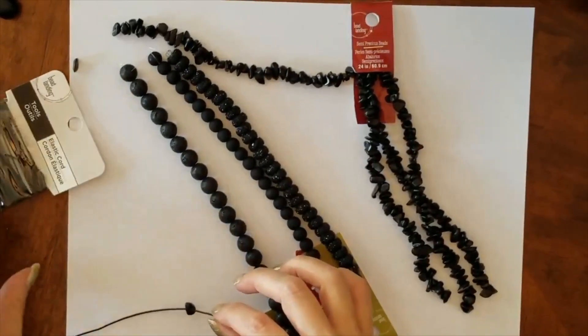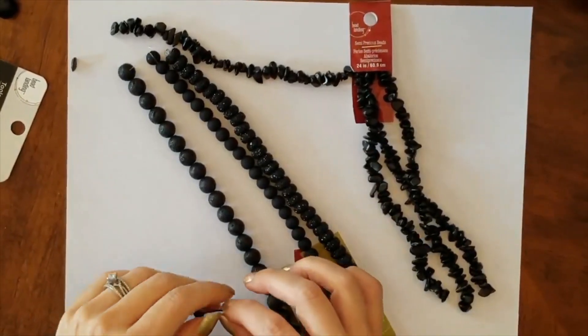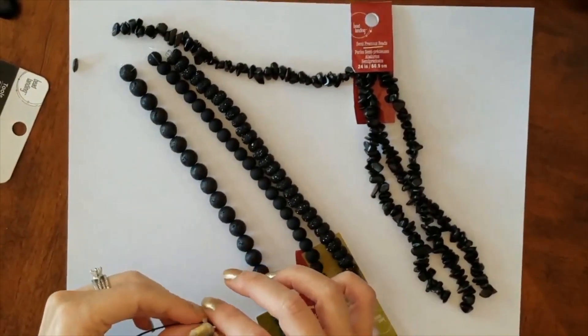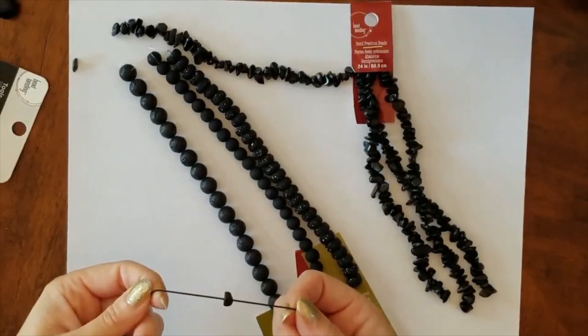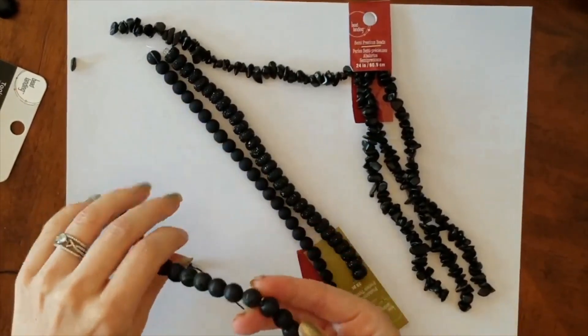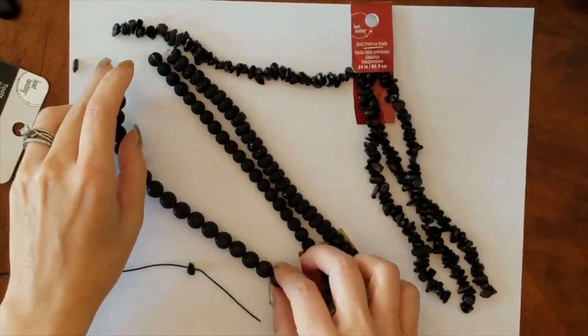I plan on ordering her actually two of them that I won't be able to make myself, just because of the nature of what they look like — I'll put a link to those in the description. But I was like, you know what, I could probably make the other styles, the styles that are just more like a simple bead bracelet. I figured, give it a shot.